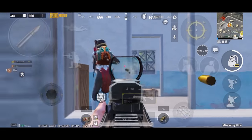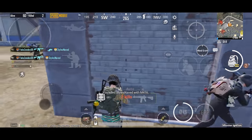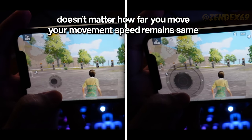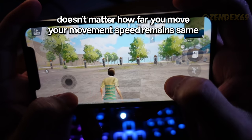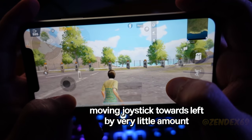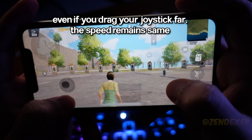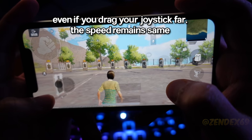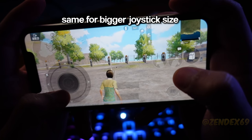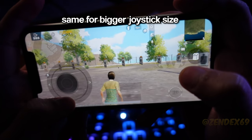When using a small joystick you must be thinking, since your joystick size is small you don't need to move your joystick far. But the thing is, it doesn't matter how far you move your joystick — the speed of your movements will be the same. For example, here I just gave a small tilt on the joystick towards left, and this is the maximum speed you can move towards left. Even if I pull my joystick further away, the movement speed remains the same. Even with a bigger joystick size, just by moving your joystick a very little amount, you will reach the maximum speed limit.